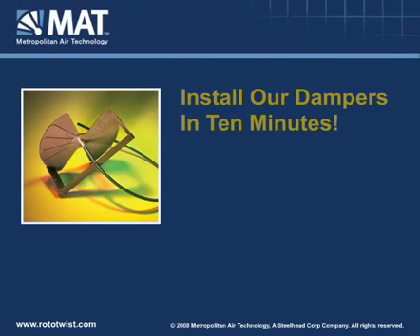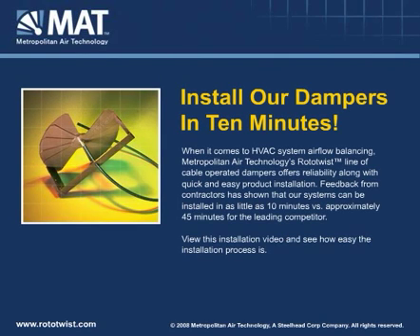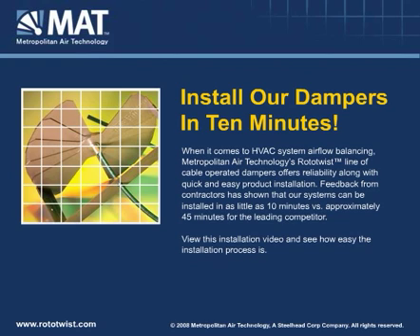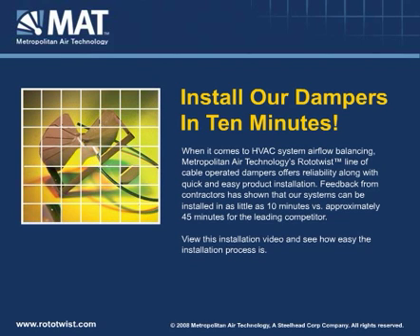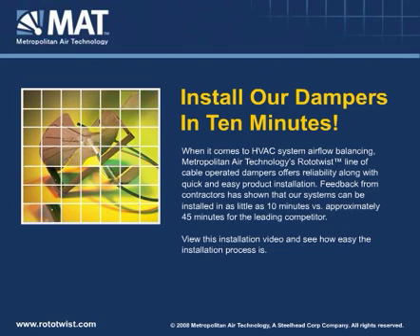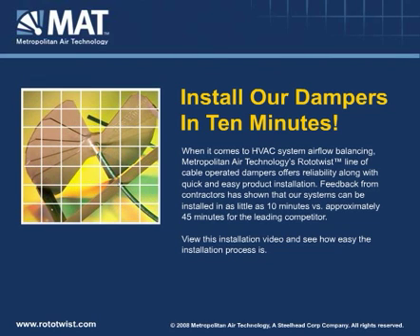When it comes to HVAC system airflow balancing, Metropolitan Air Technology's Roto-Twist line of cable-operated dampers offers reliability along with quick and easy product installation. Feedback from contractors has shown that our systems can be installed in as little as 10 minutes versus approximately 45 minutes for the leading competitor. Take a look at the next few slides and see for yourself the simple installation process for MAT's cable-operated RT100, RT150, RT200, and RT250 series damper systems.